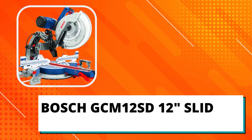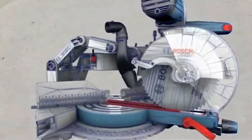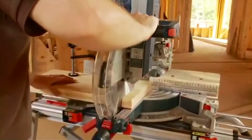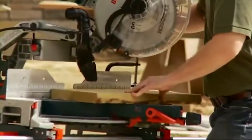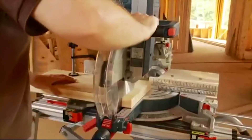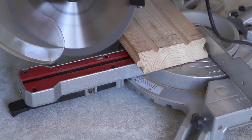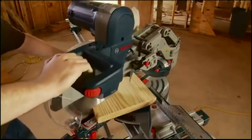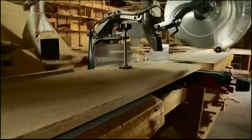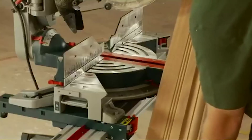Bosch GCM 12SD 12-inch Sliding Compound Meter Saw — Premium Choice. The Bosch GCM 12SD is a 12-inch dual bevel glide meter saw that features a smooth cutting motion, accurate performance, and a space-saving design of the Bosch exclusive axial glide system. This workpiece support extends to the left or right for wide or long material, and it props up nested crown molding vertically for more accuracy when measuring and marking. The cut capacities of this machine include up to 14-inch horizontal capacity against fence base, 6.5-inch vertical capacity base against fence, and 6.5-inch crown capacity against fence at 45 degrees.